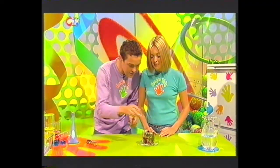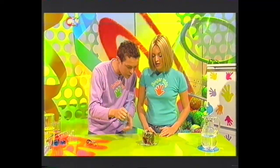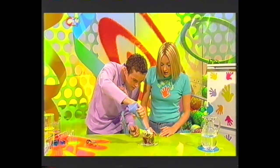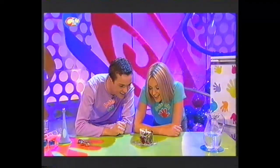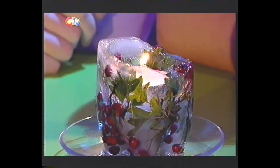If you get yourself a night light, place it into the bowl, then get an adult to light it for you. And then bring the lights down. Have a look at this - that is so beautiful with the light shining through the leaves. It looks amazing. It's a lovely effect, isn't it? And this will keep burning until your ice completely melts.